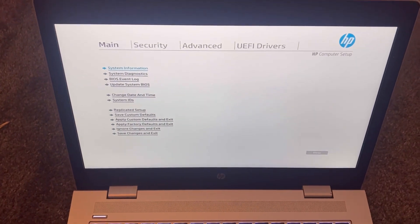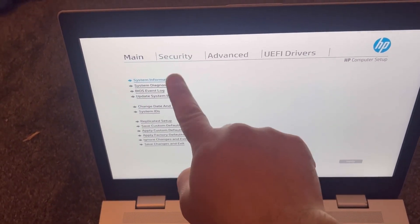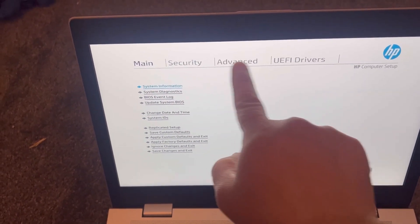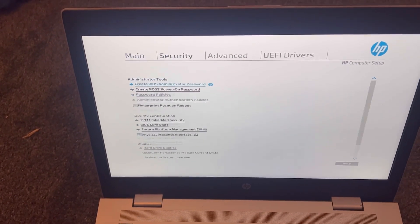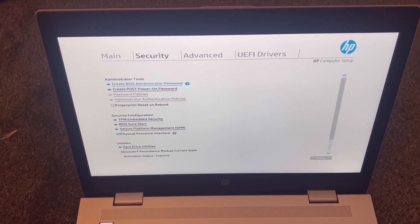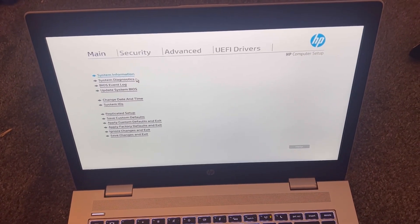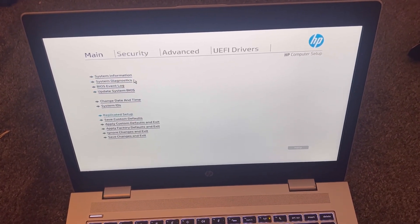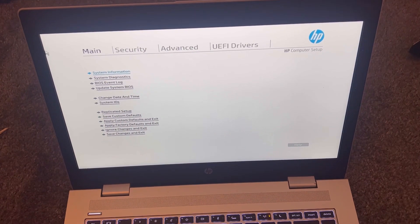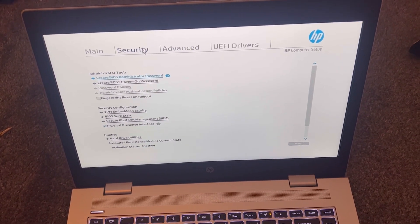This is how the BIOS looks. You've got Main, Security, Advanced, and UEFI Drivers. I'm going to show you quickly what BIOS consists of. This is a nice laptop. This is Security.